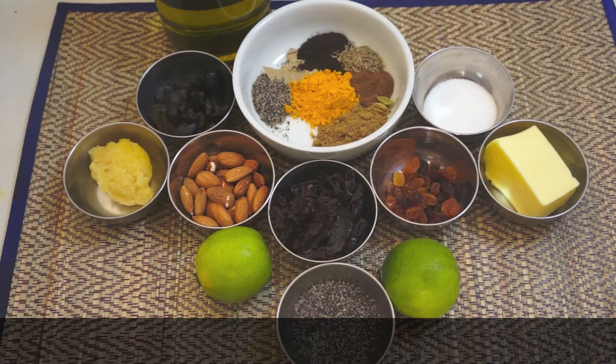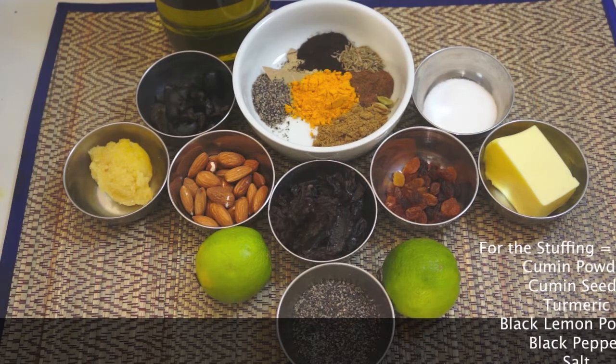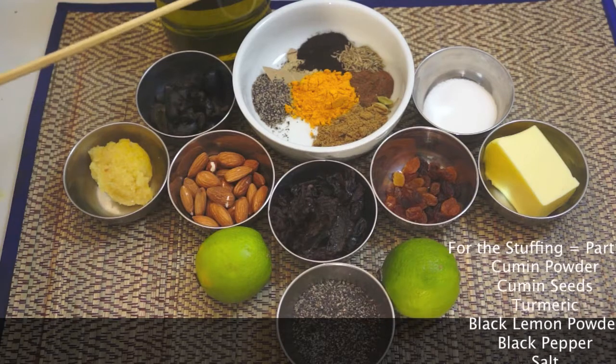Welcome back once again to howtocookgreatfood.com. If you haven't already, please subscribe to our channel. We're gonna make a Moroccan style stuffed roast chicken today. It's really simple, it's delicious. Let me run through some basic ingredients at the back here.